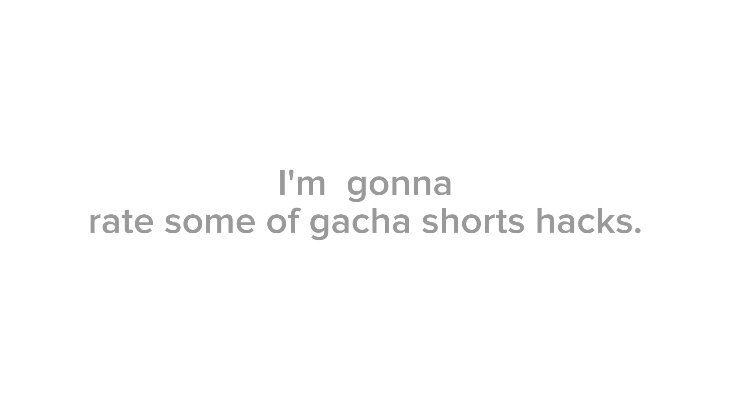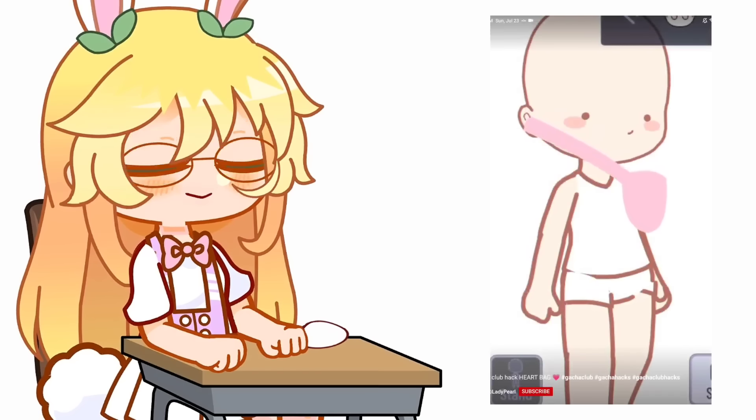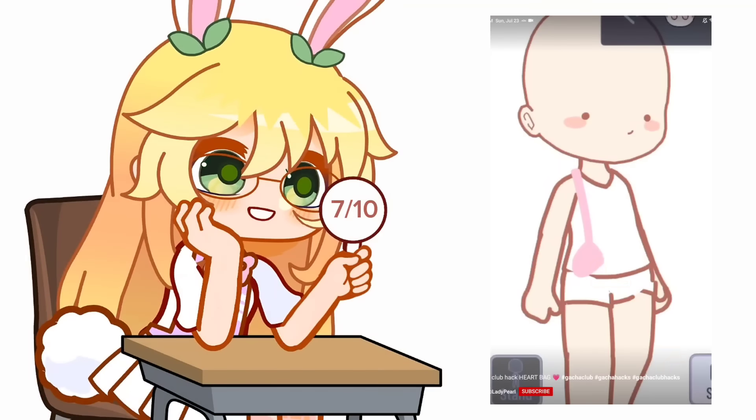Hey, in today's video I'm gonna rate some gacha shorts hacks, so let's get started. Simple but it's cute, I give it 7 out of 10.